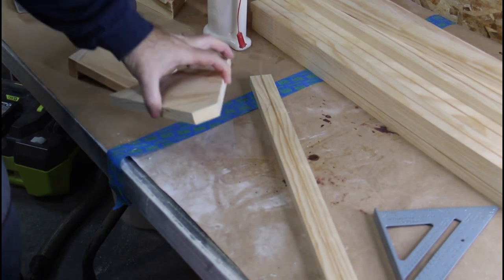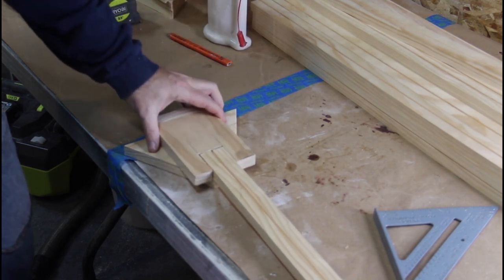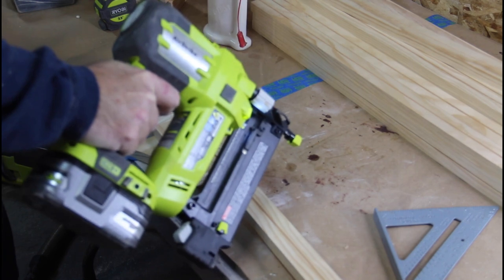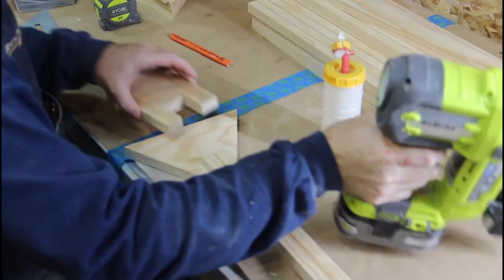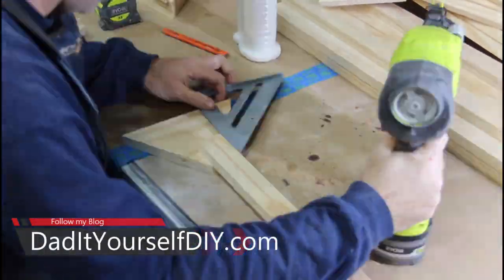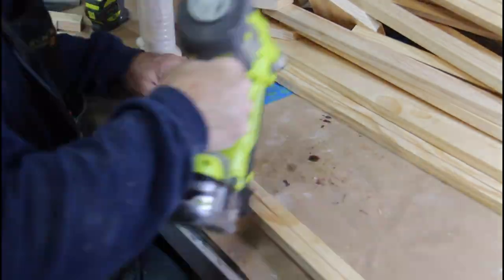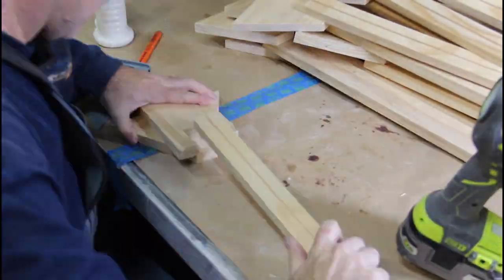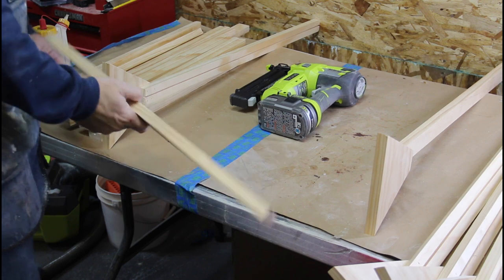Okay, it's time to start assembling these. I'll put the feet on the sides with the groove in, using this little jig I made for spacing. I'm going to use 18-gauge inch-and-a-quarter brads with the Ryobi cordless, and glue it in with Titebond 3. Now it's time to put the bottom rail on — a little bit of glue, a couple of brad nails, and that'll be on.